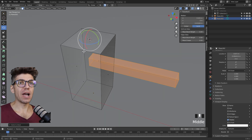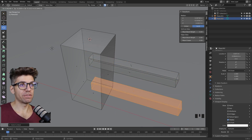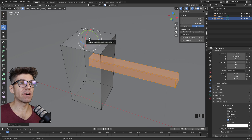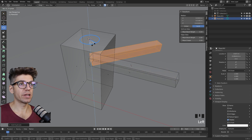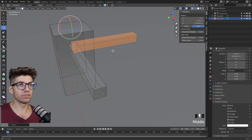Before we rotate, we actually want to duplicate it. So go to mesh duplicate or Shift D, and press escape so it stays in the same location. Now we're already in the rotate command with our rotation center set. Click the blue arrow, click and hold, and type 90 — we get the exact rotation of 90 degrees.